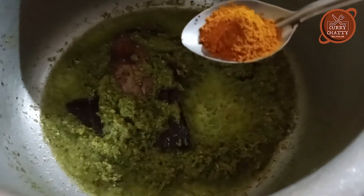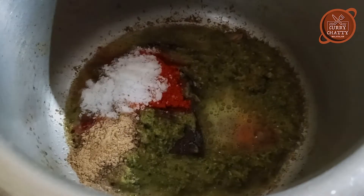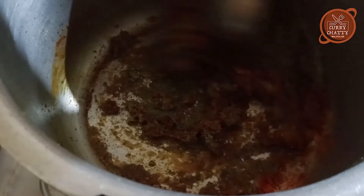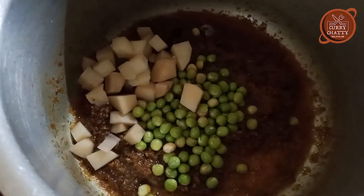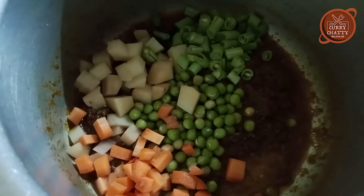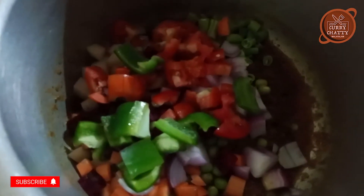I want to add 1 teaspoon of Kashmiri and mix. Add 1 teaspoon of Kashmiri, pour in a good amount. Add aloo, 2 teaspoons of spice, five tablespoons of carrots, E-rulli, beetroot, tomato, capsicum.